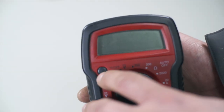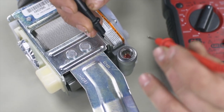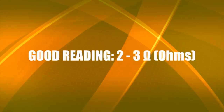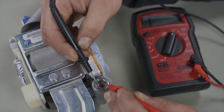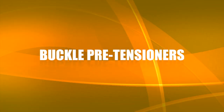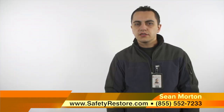Set the voltmeter to the 200 ohm setting and connect the two pins directly without touching anything around. A good reading is between 2 to 3 ohms. If your reading is anywhere below or above that, you can be sure the seatbelt is bad. If the reading is jumping around, it's bad as well and needs to be repaired.